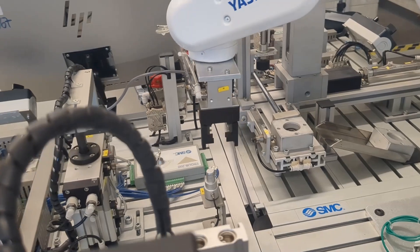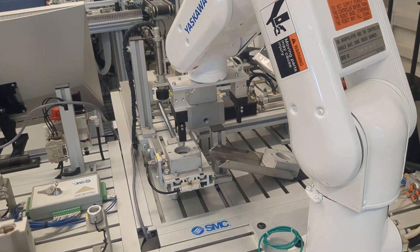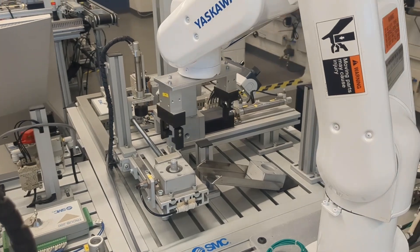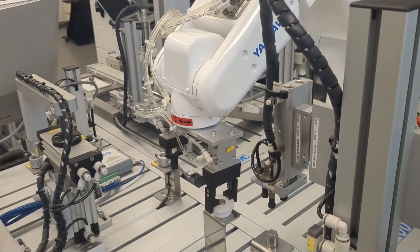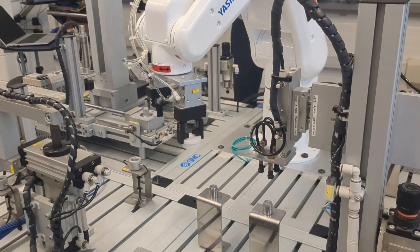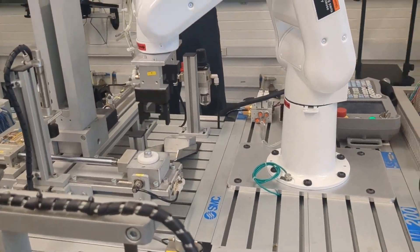Notice how the robot uses different grippers to accomplish the task. The robot is dealing with three different parts that have different sizes and shapes. Also, for safety reasons, the robot's speed is set pretty low. In actual practice, the robot's speed would be set much higher.